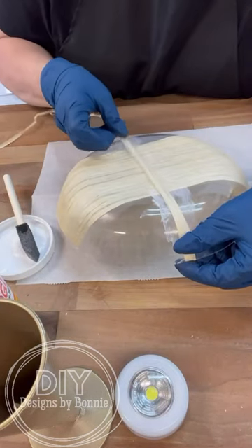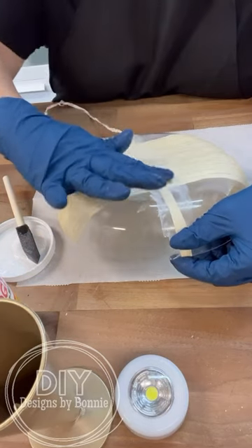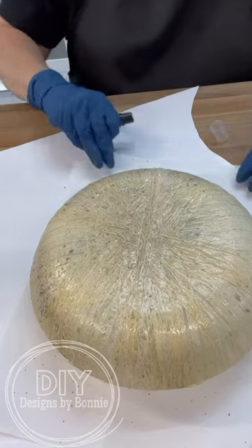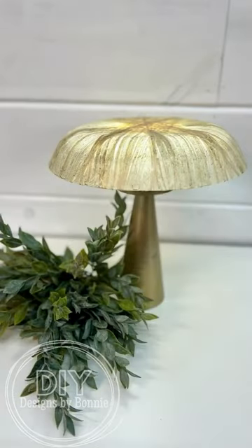It did take a while for everything to dry up, but my friends, this distressing spray just brought it all together. Look how cute this is! Follow for more.